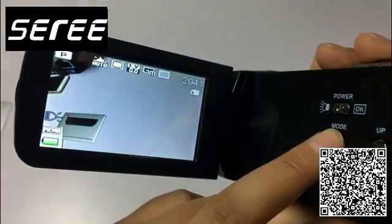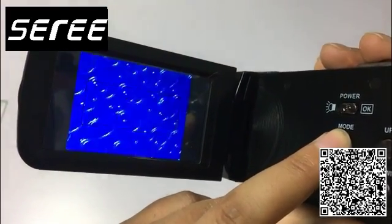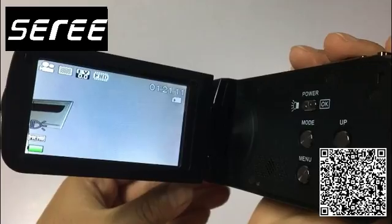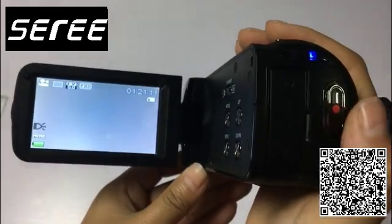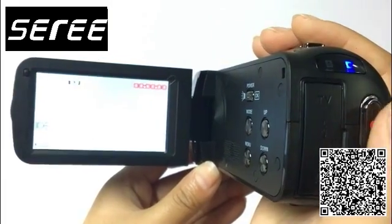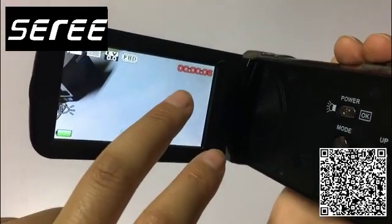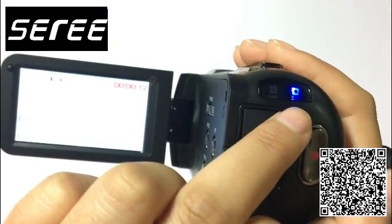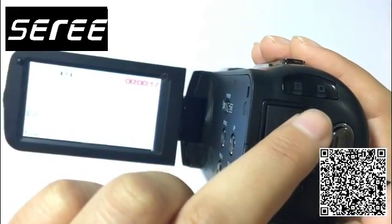The four modes are: picture, record, playback, and video. To record a video, press the red button. The screen will show it is recording, and you can also see the blue indicator light flashing, which shows you are recording.